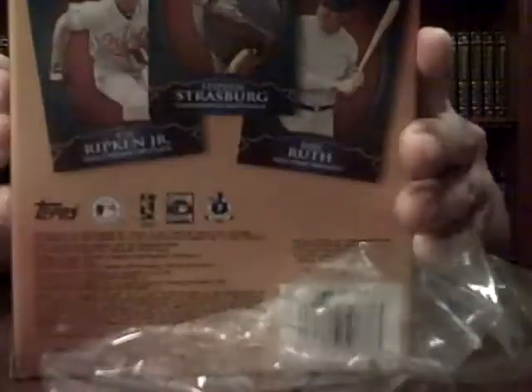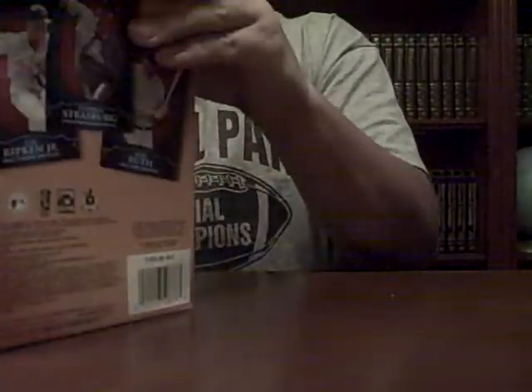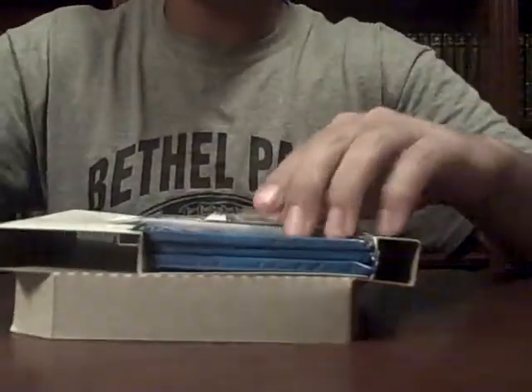It has one of the three chrome refractors — no, not refractors. One Allen Ginter Hobby Pack and two Topps packs.